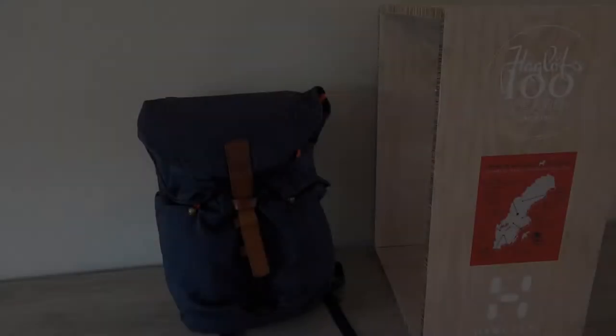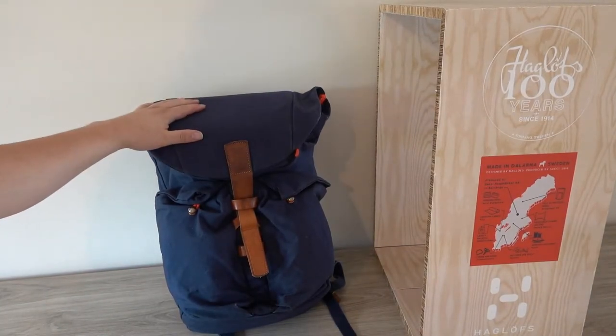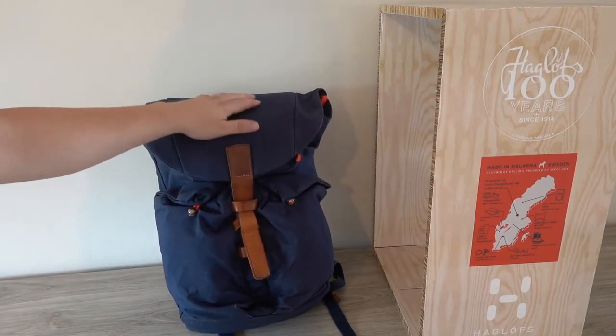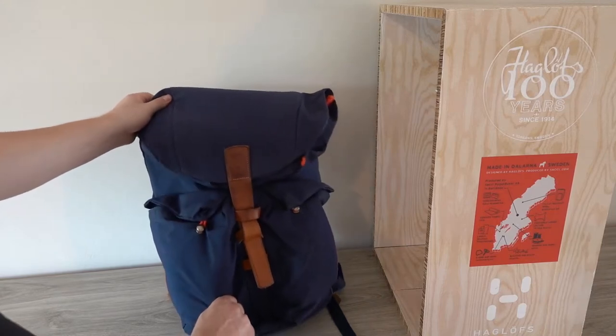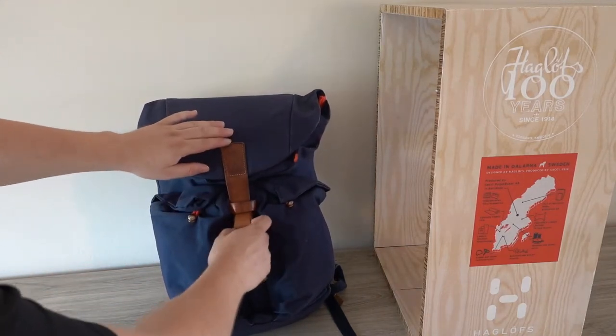Let's have a look at the outside of this Rucksack One, which is made in Lärna, Sweden. The fabric itself is strong Cordura, and there's just leather and metal hardware. At the front you can see two front pockets and this unique strap.